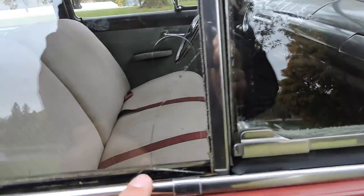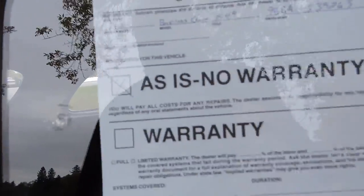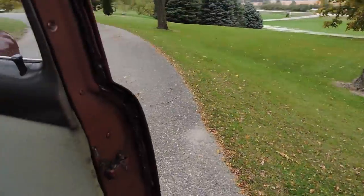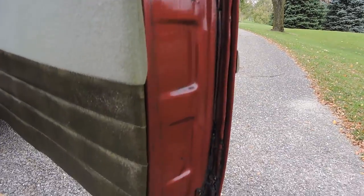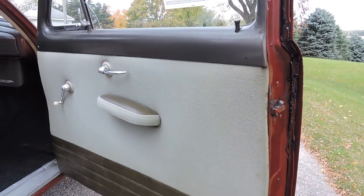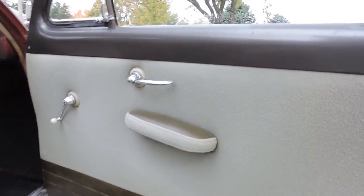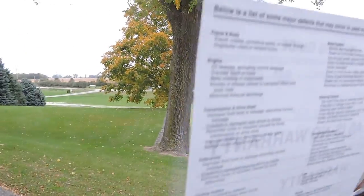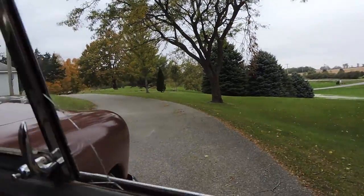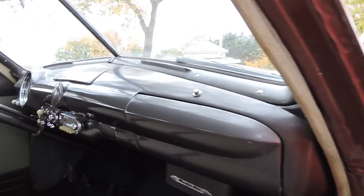It does have a crack in the side window, and there's a little BB chip on this one. As we open the doors, the door rubbers need to be replaced, but the corners of the doors are perfect on both sides. Door panels are really decent — I can live with them just the way they are. The window on the passenger side rolls up and down absolutely perfect. There's no play in the window and no grabbing either. It's very nice and tight.